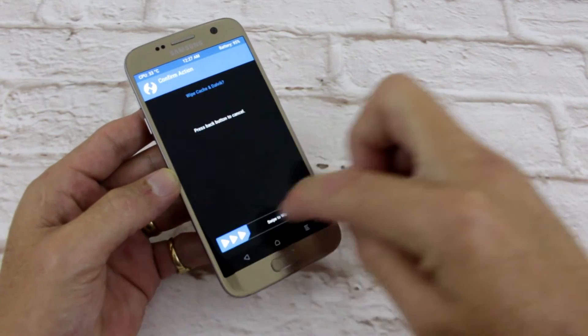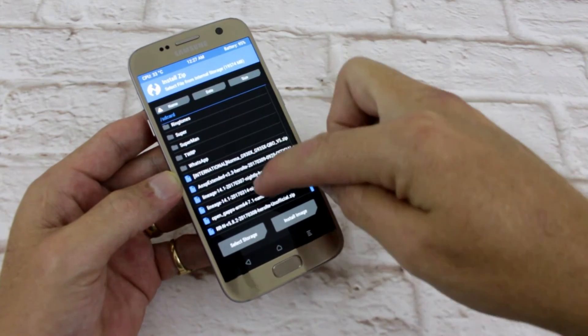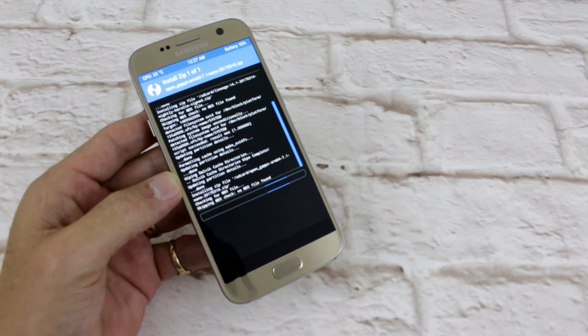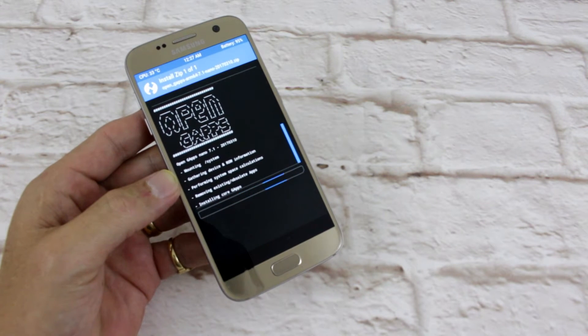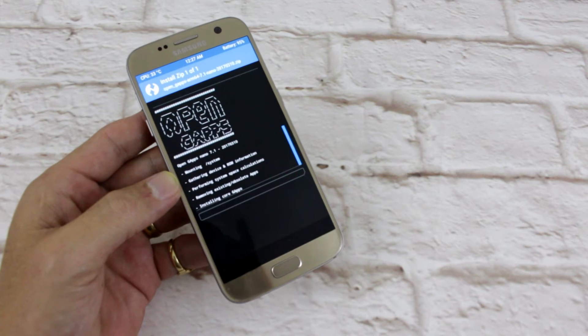Alright, now that's done I'm gonna wipe cache, go back to home, choose install, open GApps ARM64 7.1, swipe. This one will take a little bit longer than the ROM itself so I'll pause it now and come back shortly — for you it'll be like half a second.